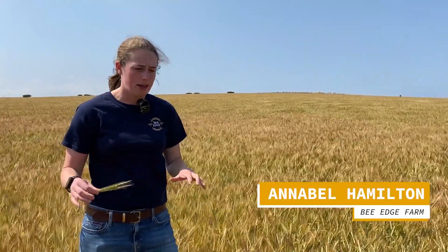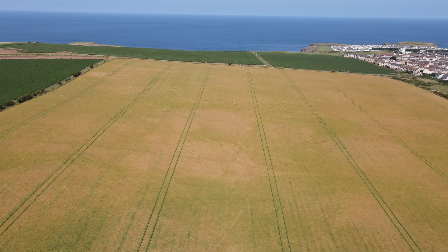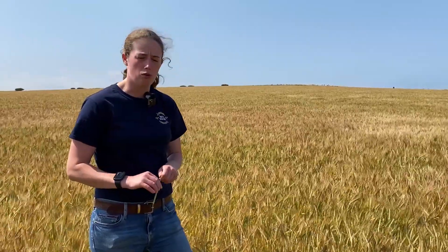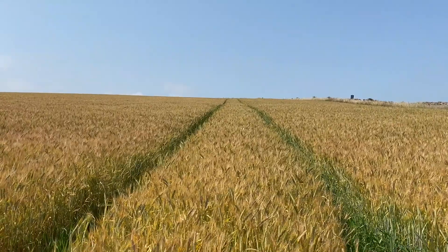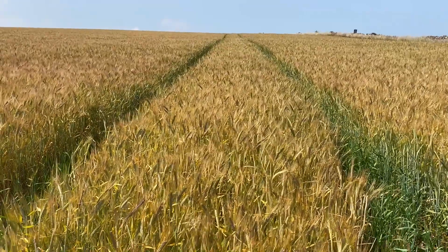Good afternoon, we are back in the field of Golden Promise that we were drilling back in the springtime. We are on the Simpson family farm near Eyemouth, so this is High Laws Farm. We've got the sea in the background and the sun's shining. We've had a beautiful two weeks and some really extreme heat — sort of high 20 temperatures that we're not all really used to — but safe to say the crops have been holding up well and this field of Golden Promise is just looking well, with nice heads on the stems.